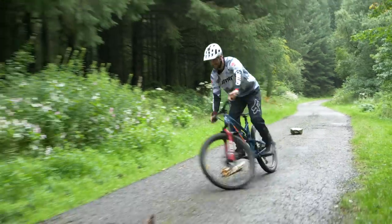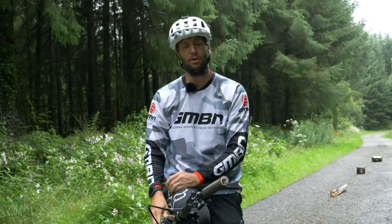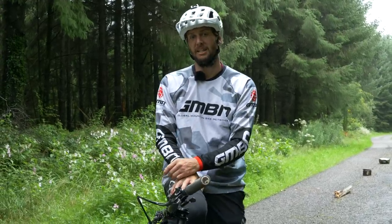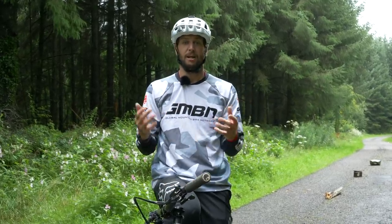There's lots of ways to get steezy on your mountain bike, jumps and corners being a couple of them. Today, we're going to be looking at cornering and actually the fundamentals of corners, focusing on flat turns. Whether you're a beginner or an experienced rider, these tips can be really useful to help you progress along the way.